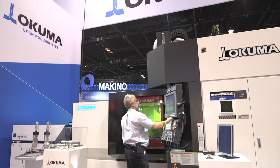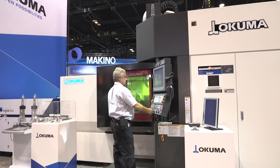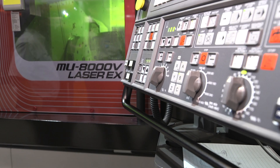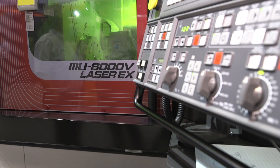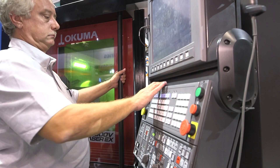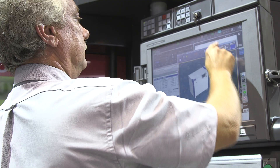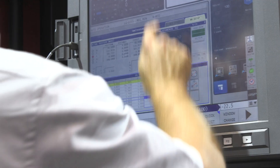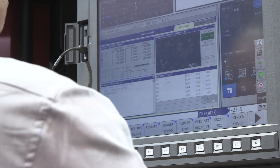It's an 800 millimeter pallet machine, so basically an 800 millimeter work envelope. This particular machine is equipped with turning, grinding, gear hobbing, skiving, and our newest feature is the Laser EX additive system. Okuma has partnered with Trumpf Laser from Germany, and we're offering the TrueDisc 4000 laser system to go on this machine.